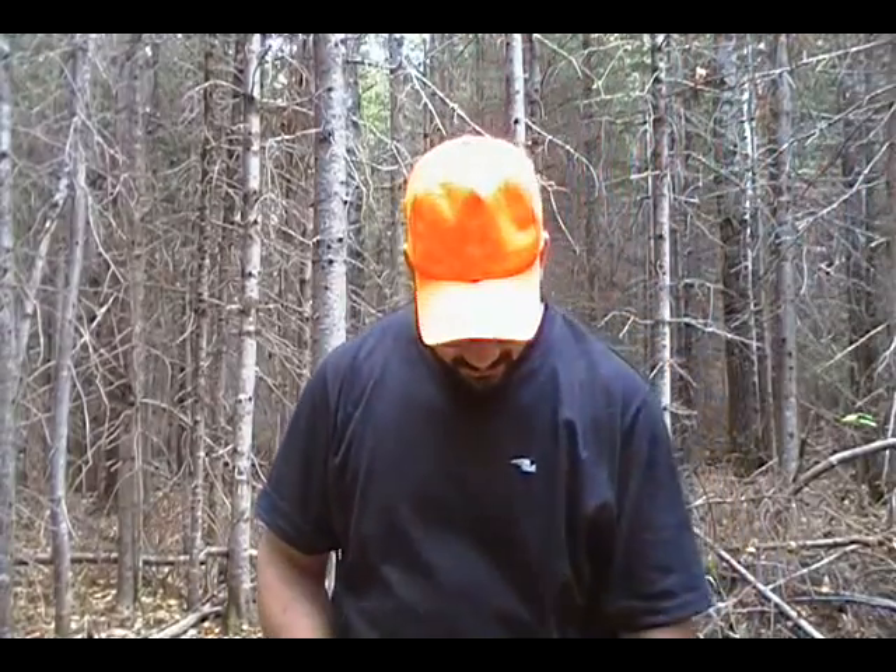I decided to buy another type of saw, which folds up into a nice little package like this. It's made by a company called UST, or Ultimate Survival Technologies. It's their Saber Cut saw.